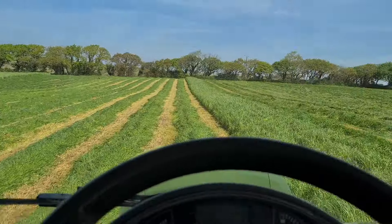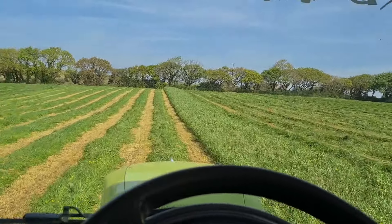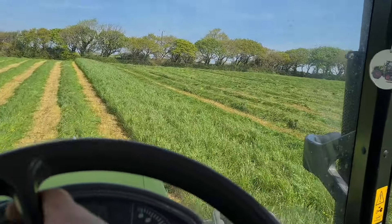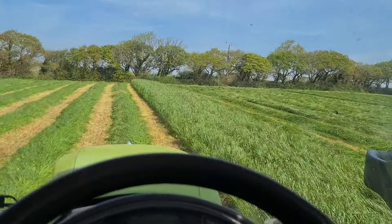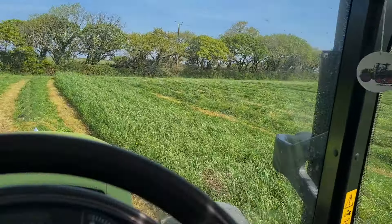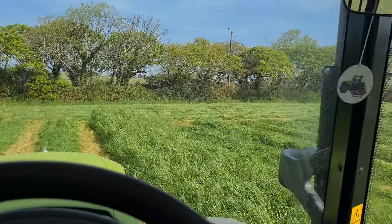This field's 9 acres altogether. So hopefully we should get 90 bales off it anyway — 10 to an acre or just under. When I chop the silage, you'll get slightly less I expect. You tend to get more grass in a bale.